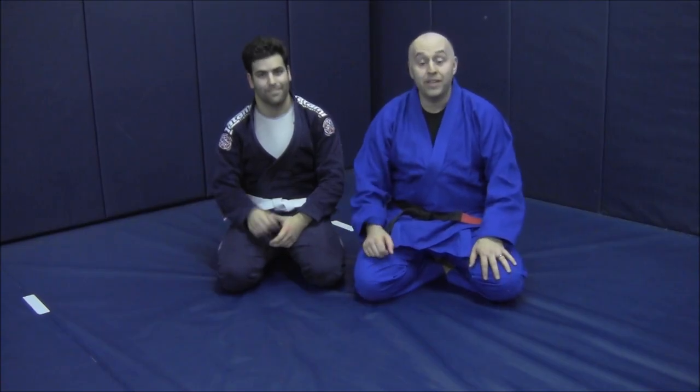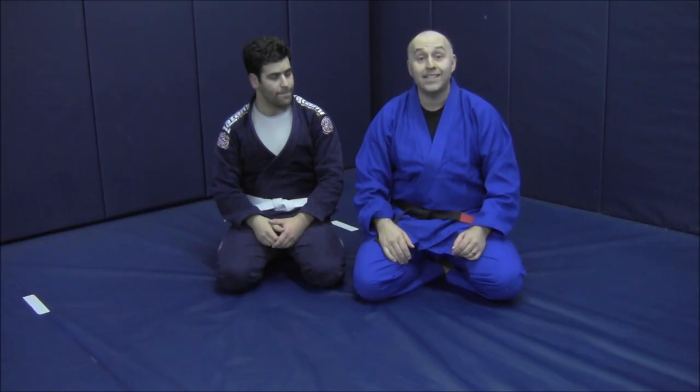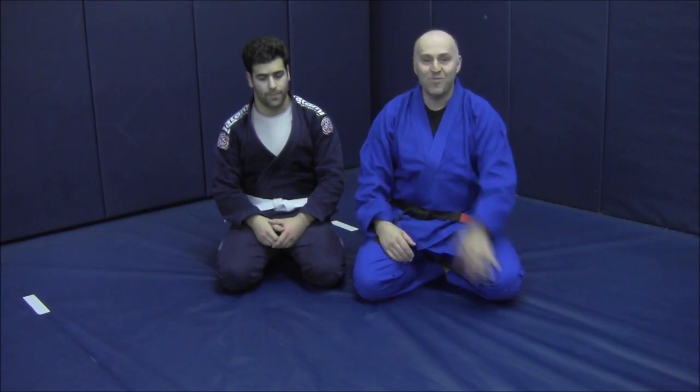Hey gang, Ante Jolich here, Real Pro BJJ with my buddy Nathan. Today we're going to be doing a complementary attack to our Ezekiel choke when they try to interrupt our choke, and later at the end of the video I'm going to give you a nice little add-on submission when they try to stifle our first option. So here we go.